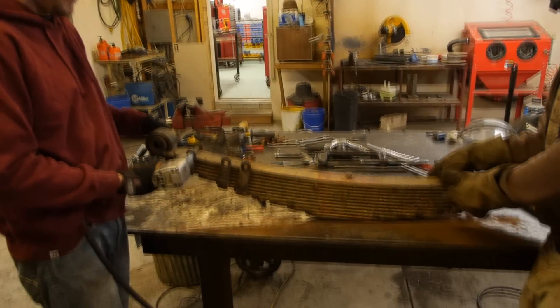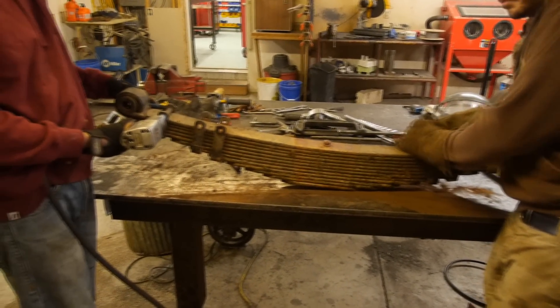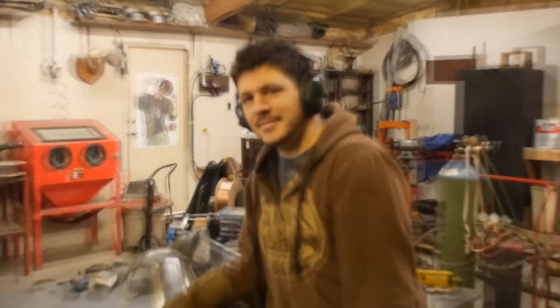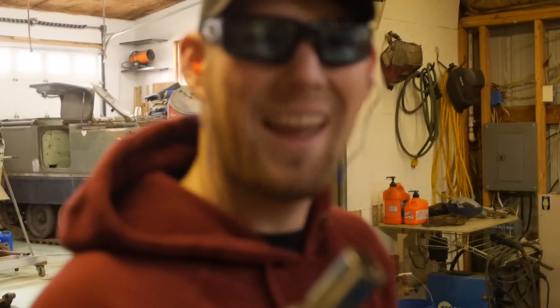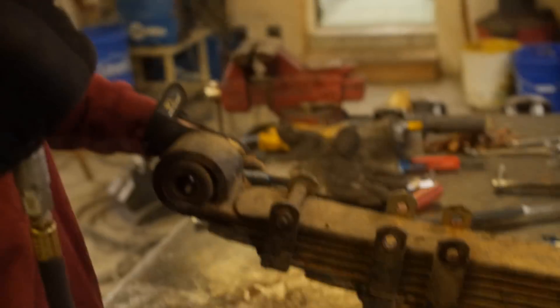We're working on the Panzer IV suspension. This is the quarter elliptical spring. These are out of a 5-ton US cargo truck. This is Moe — it's out of a 5-ton. We know Ben. It's out of a 5-ton US but we're using metric. That's weird.